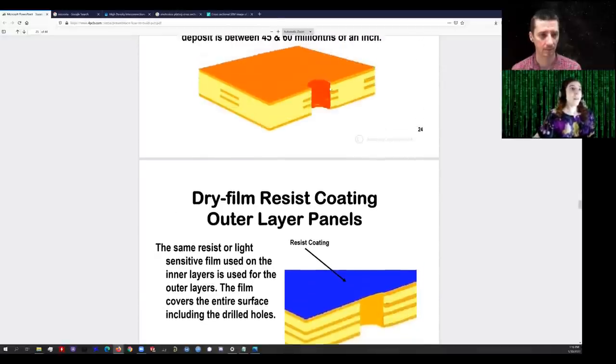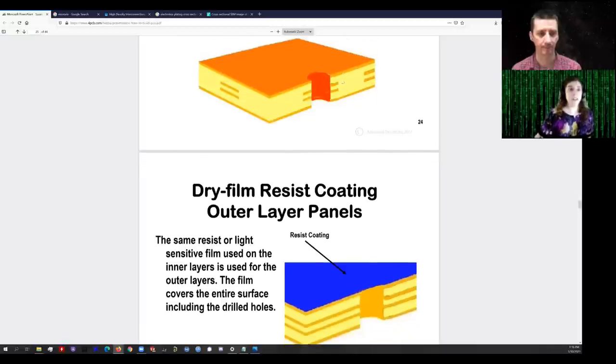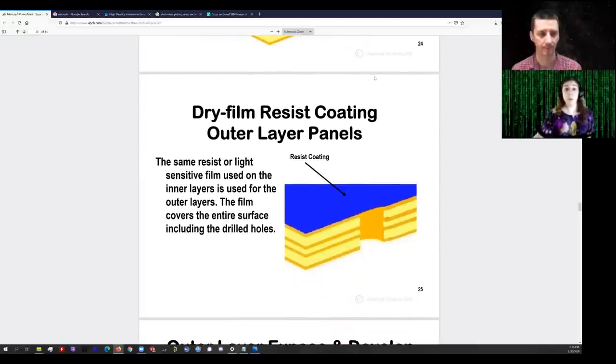Before we electroplate, think about it: if we electroplate everywhere and then etch, that's extremely wasteful. If you only want some traces on the outer layers, plate everywhere and then etch it down — that's very wasteful of copper and not very environmentally friendly. It produces a lot of extra waste when you etch. So instead, they selectively copper plate.